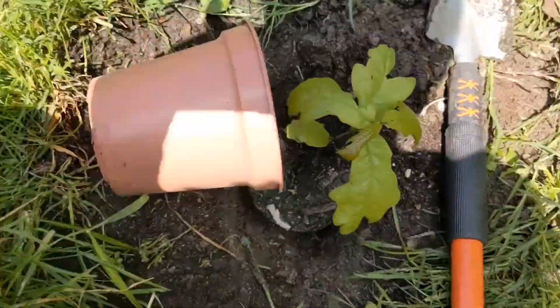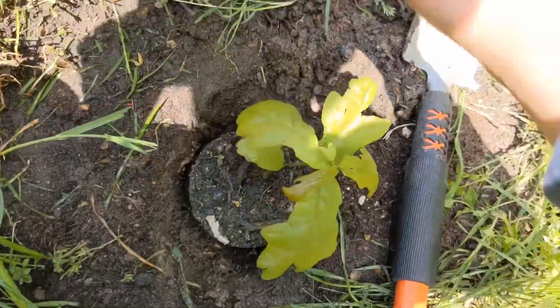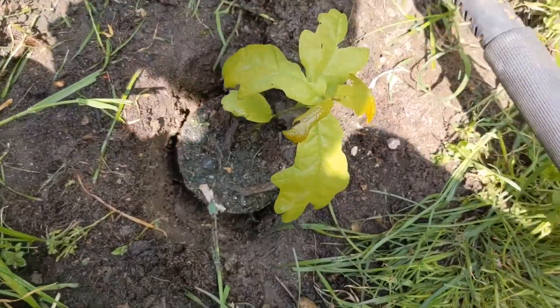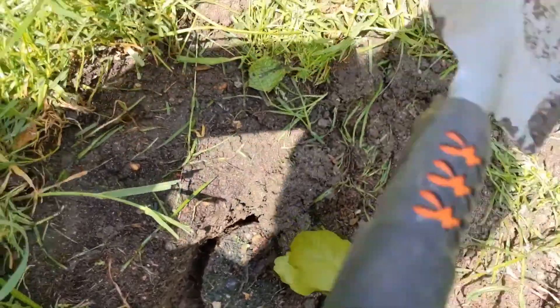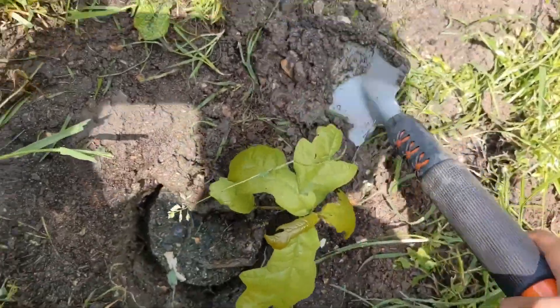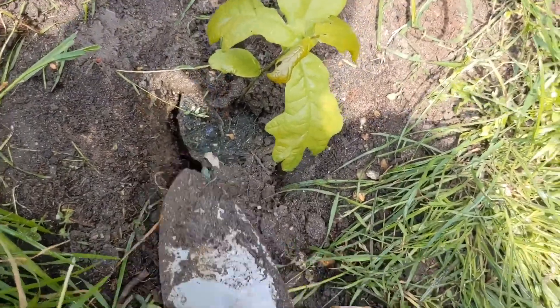This is its pot, and I'm now planting it here in a hole I've dug. And here I'm going to use the leftover soil to plant the oak sapling.